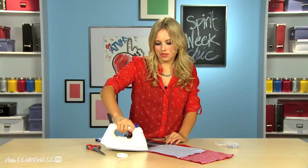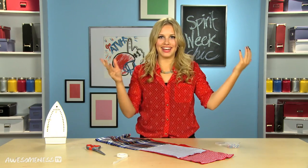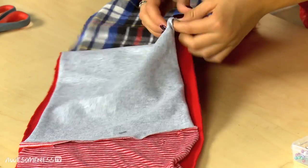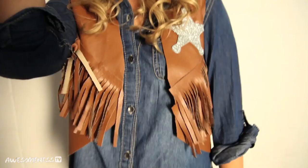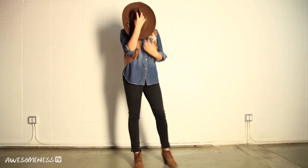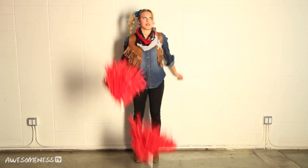Finish this last one and wait a few minutes for the tape to cool, otherwise the scarf may fall apart. All done! Now turn it inside out and we are complete! Which of these would you rock? Let me know in the comments below. I want to see your photos from Spirit Week and from your homecoming — send me photos on Instagram or Twitter at AwesomenessTV with the hashtag 'to die for' and I will see you all soon. Bye!